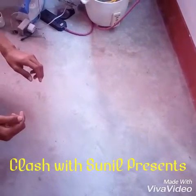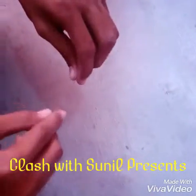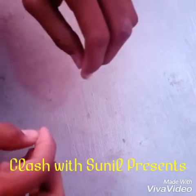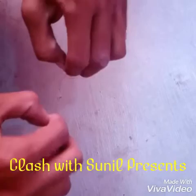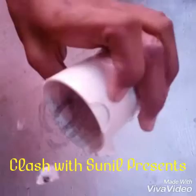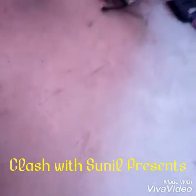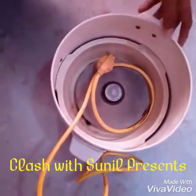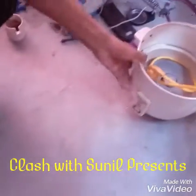Nichrome is a heating element with high resistance which is used in various kinds of electronic devices like heaters, rice cookers, irons, etc. I took it out from this hairdryer which was damaged, but the nichrome is still working. We can also get it from a rice cooker, which is used for heating and cooking rice.